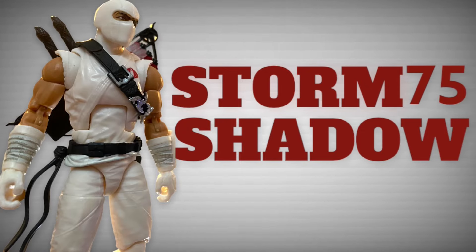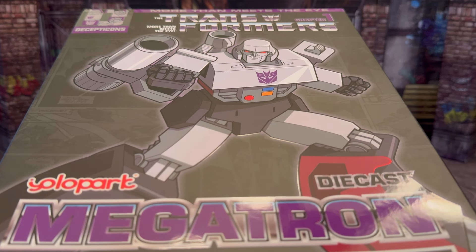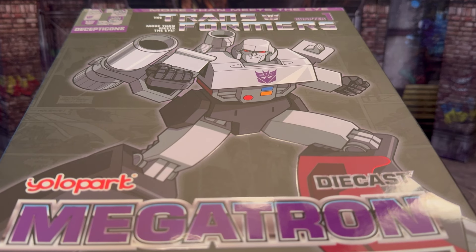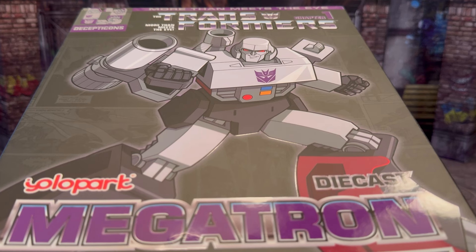Such heroic nonsense. Welcome back to another video. Today I want to talk about the MK Pro Series 20 CM model kit Megatron by YOLO PARK.